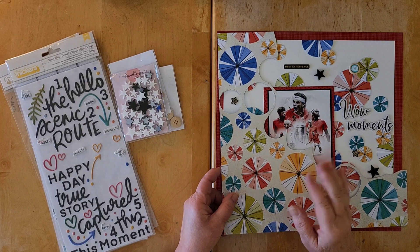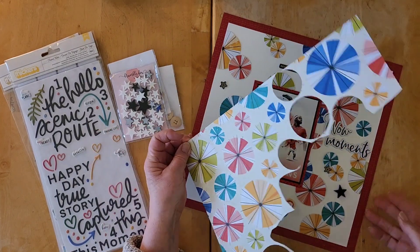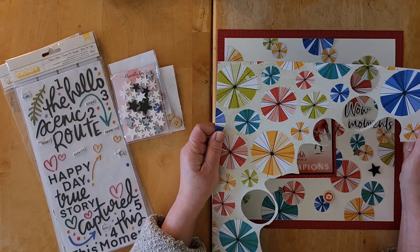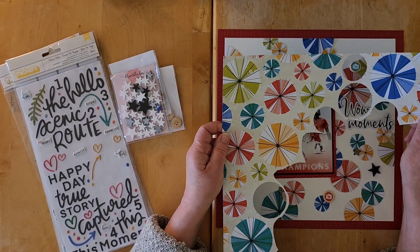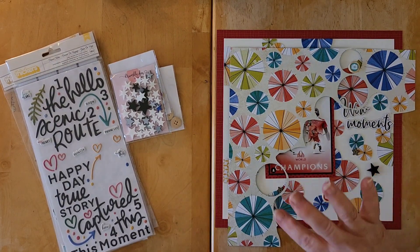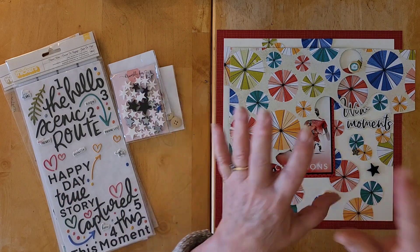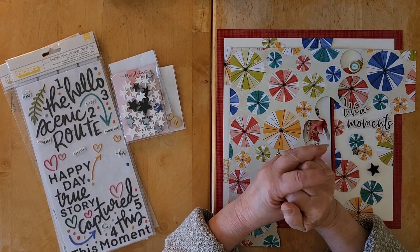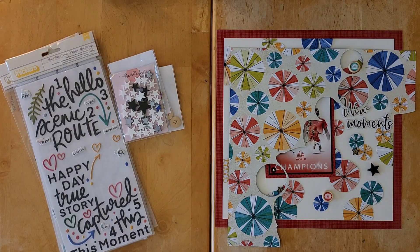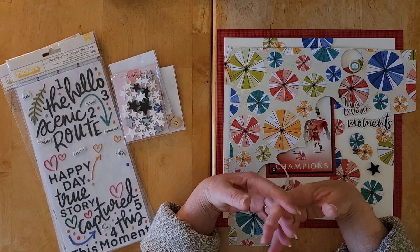Hello my friends and welcome back to my channel and welcome to a fun series for the month of January called 'Get in Shape.' This is the brainchild of Shannon Blinn, who is Scrapping with Shannon here on YouTube, and her idea using this play on words as a title is to use shapes.